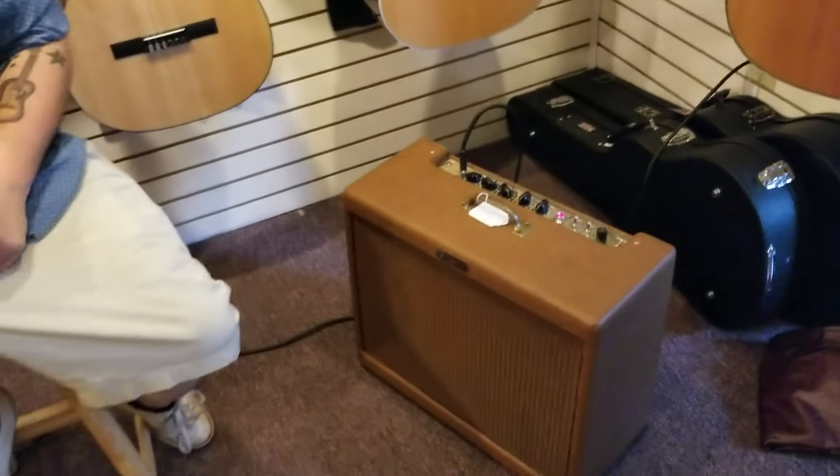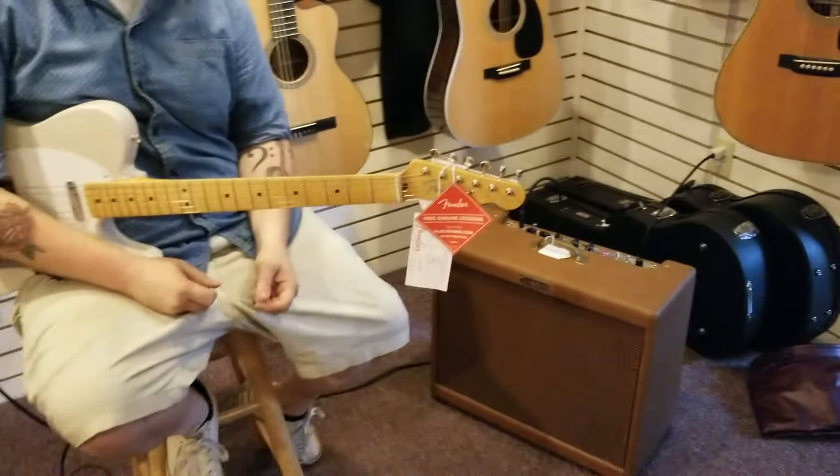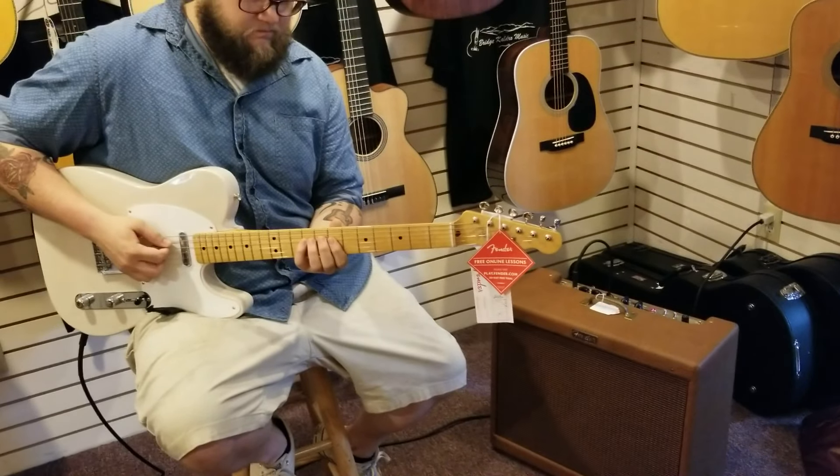We're going to play it at some different volumes and see what it sounds like. Right now we got it at the lowest volume setting that it'll do, which is slightly louder than the guitar in the room.